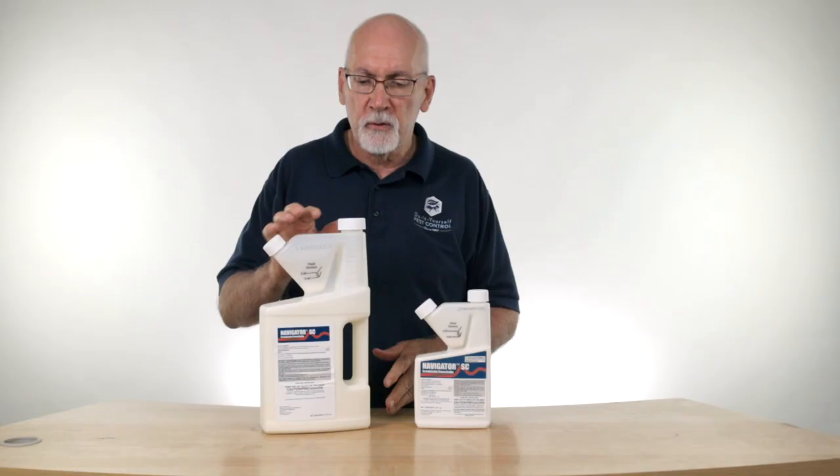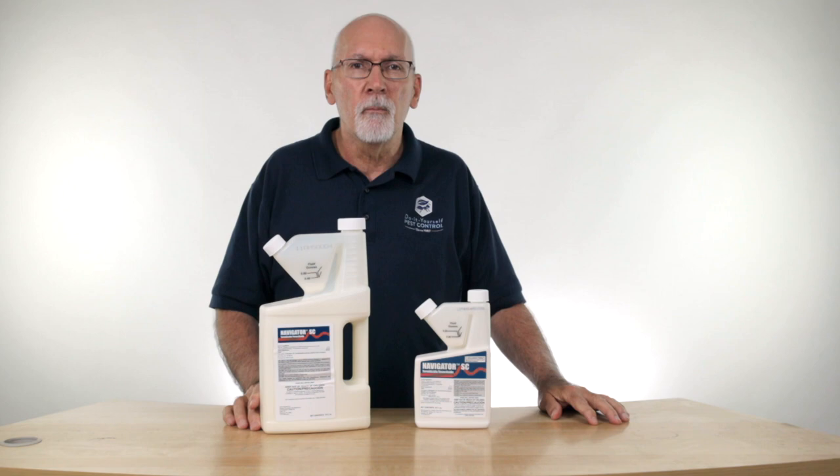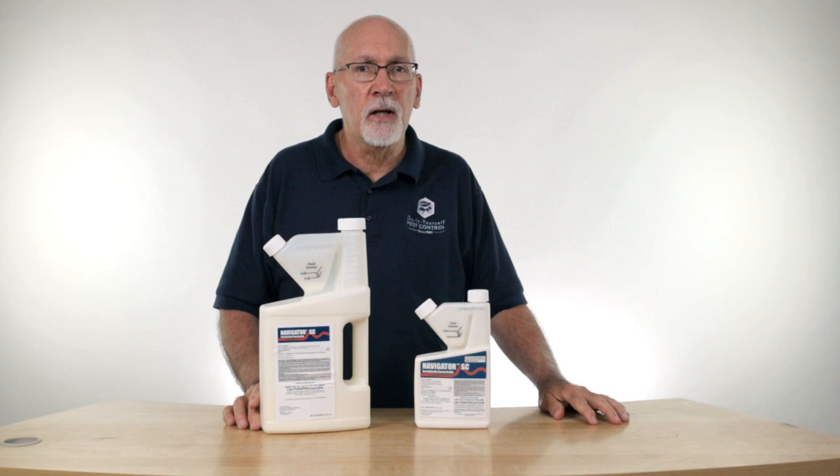A lot of people are familiar with the other brands of the same chemical — Termidor and Taurus. This is another post-patent version, kind of known for its longevity in the soil. Most people are also familiar with it as a very effective general purpose insecticide around the exterior perimeter.